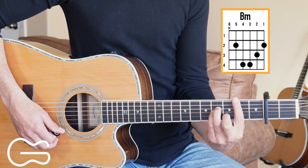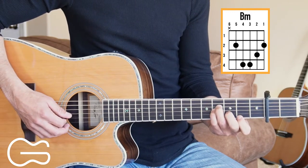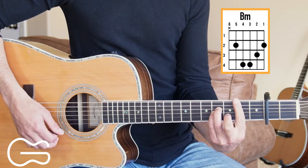If you can't play bar chords yet, you can just play the fourth, third, second, and first strings while playing that B minor. I'm going to be playing it as a bar chord in this though.